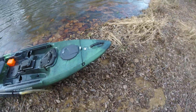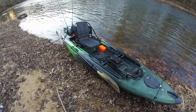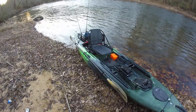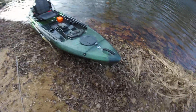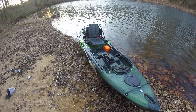Thanks y'all for watching. If you have any questions just comment and I'll be glad to answer and help you out. I got this kayak at Terrapin Outdoor Center in Piedmont — that's where I work — and we'll be glad to hook you up, come on down. Thank you!